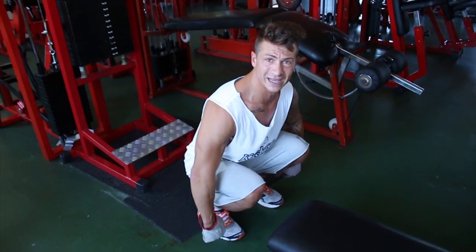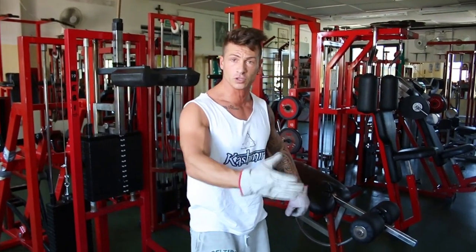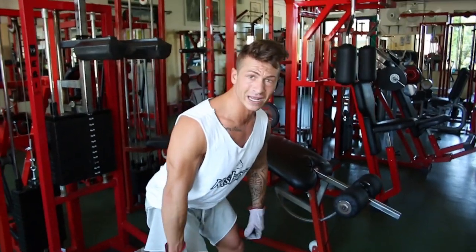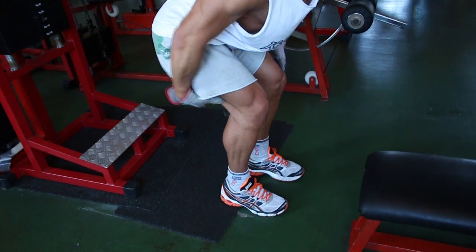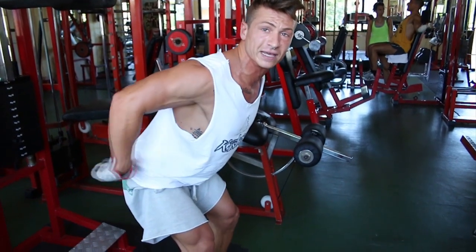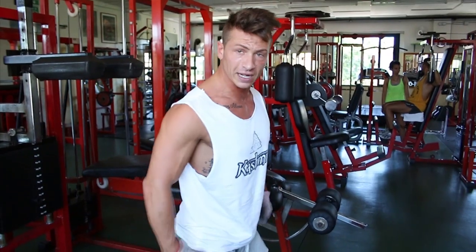Le due differenze sostanziali: lo stacco da terra parte dal basso, ginocchia piegate, si viene su con la forza delle gambe — ma non è quello che ci interessa. Noi prendiamo i manubri, gambe in questa maniera, si va giù con il corpo rimanendo con le gambe semipiegate. Andate giù il più possibile con la schiena — sentirete che tira tantissimo la fascia posteriore. La gamba rimane semipiegata, si va giù col culo come se doveste andare indietro verso un muro, poi si torna su. Potete mettervi vicino a un muro e andare a toccare con il culo il muro indietro.